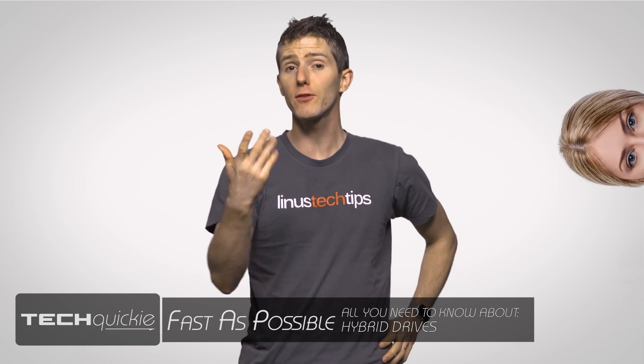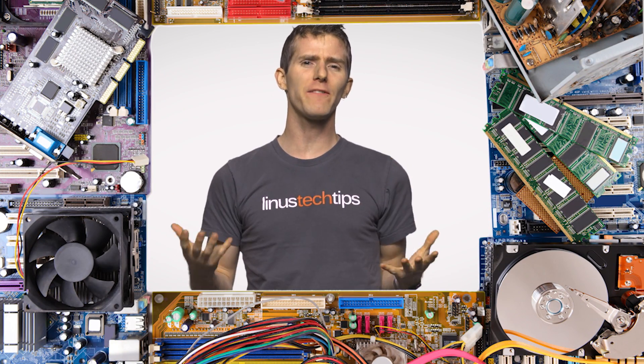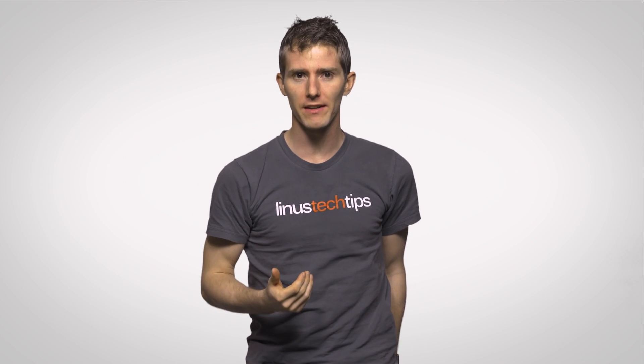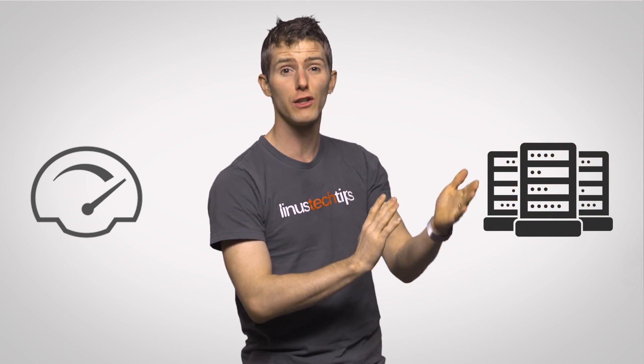Having your cake and eating it too can be pretty tough to pull off, and that's especially true when it comes to computer components, where builders have to deal with the eternal balancing act between price and performance. In particular, storage presents us with two diametrically opposing choices: do I want the speed of an SSD for a higher price, or the capacity of a hard drive with the caveat that it comes with slower performance?